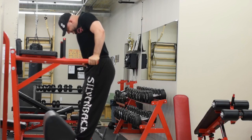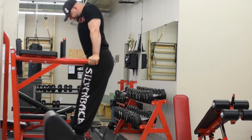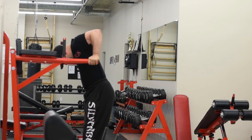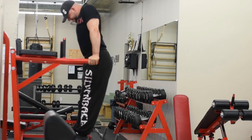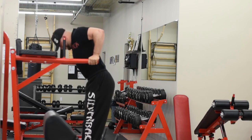You're squeezing your pecs the whole time and keeping constant tension. Notice how I'm not locking out at the top — this is all pec, and you'll feel a lot more in the chest. This is especially effective if you start adding weight with a dip belt, particularly at higher reps. This is the chest-emphasized dip.